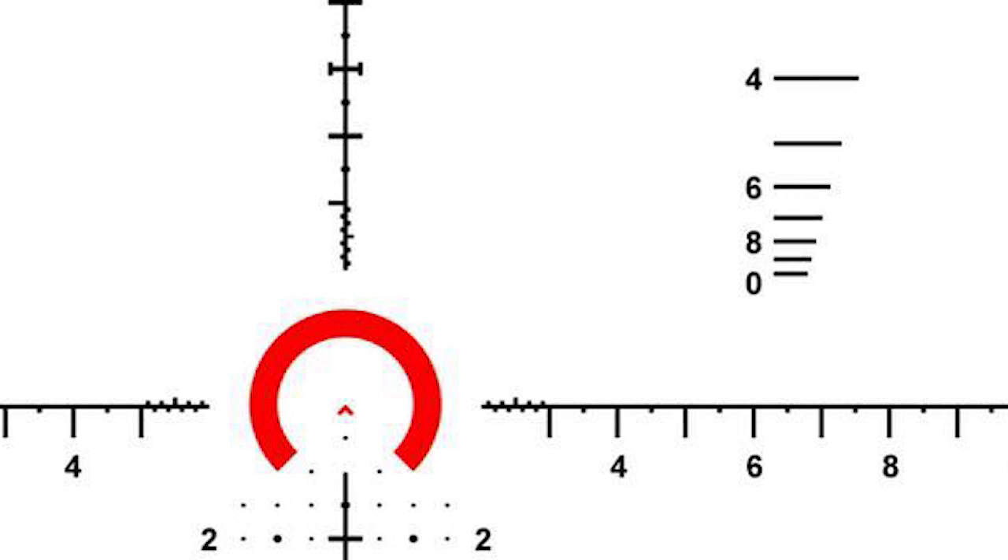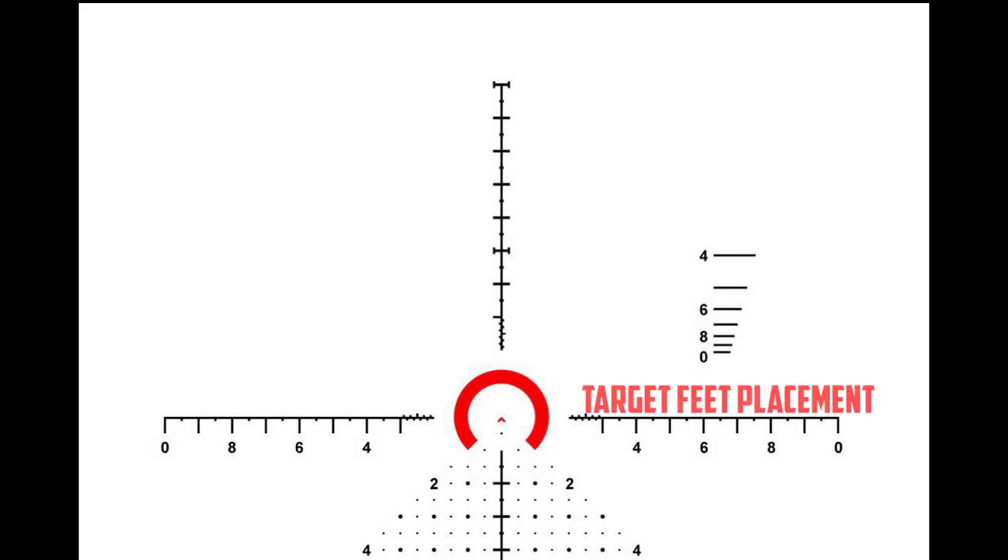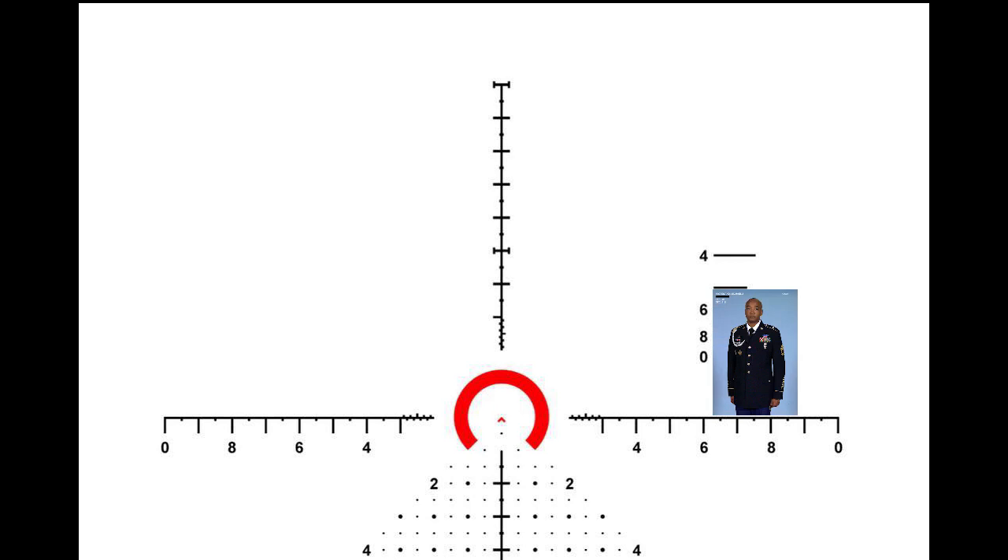And finally, the ranging ladder. When looking through the scope more to the upper right from the center chevron, you will see a ladder descending from four to zero with distance lines by each number. Putting the target's feet on the stadia line from the center of the chevron, the indicator of where the head makes contact with the line tells you the distance. For example, when putting the target's feet on the line and the head touches the line associated with seven, I know the target is standing at a distance of 700 yards from my location.